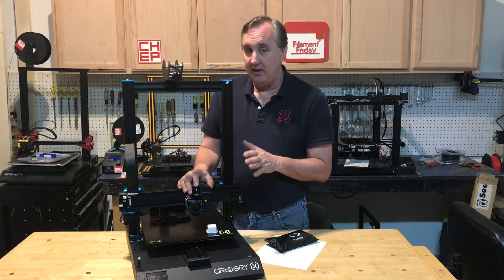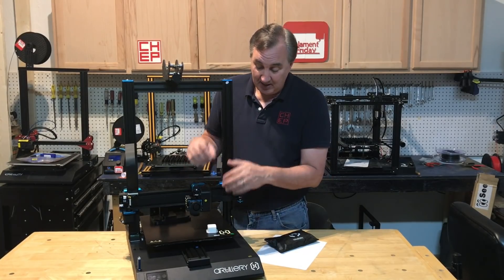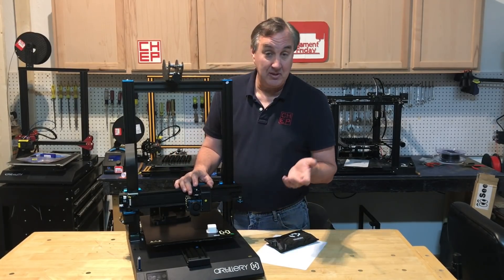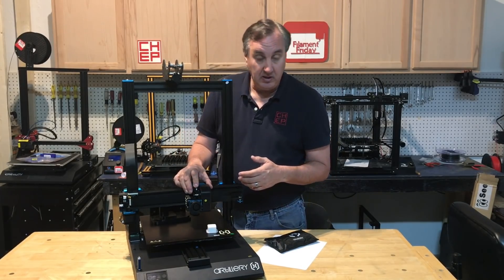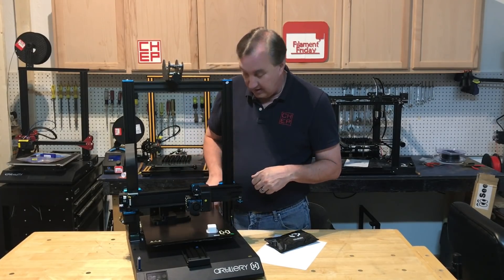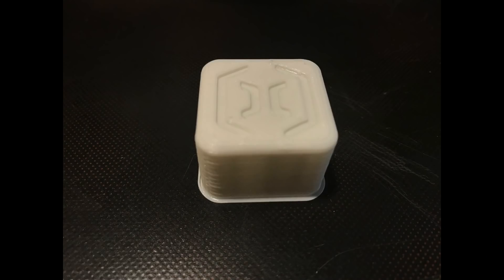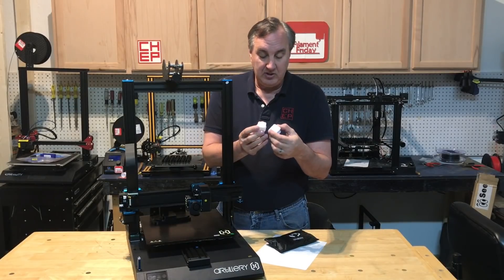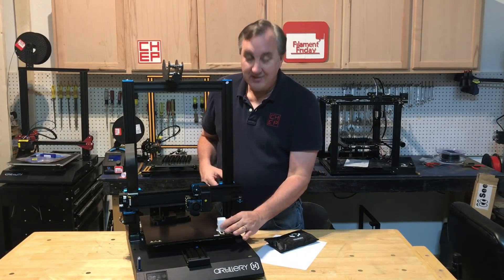I was pretty frustrated and didn't even know if I did everything right because I'd gone through so many steps. Fortunately I had extra springs so I was able to put one in that worked. I loaded up my Filament Friday white filament and printed the same test print again to give me the same starting point — they looked very similar, so I didn't screw anything up.